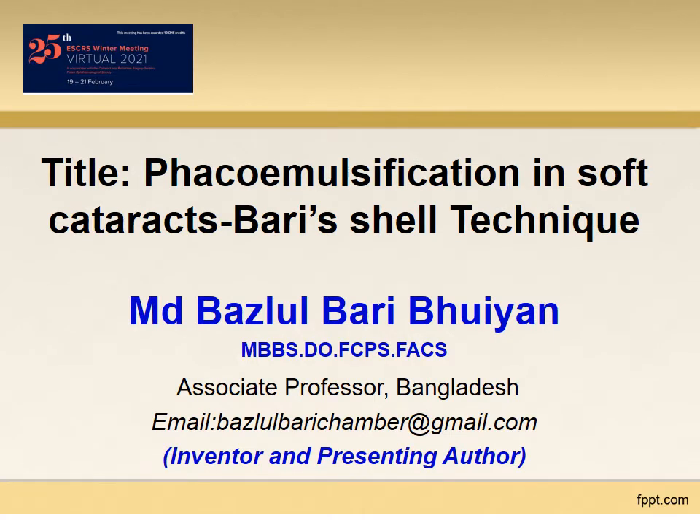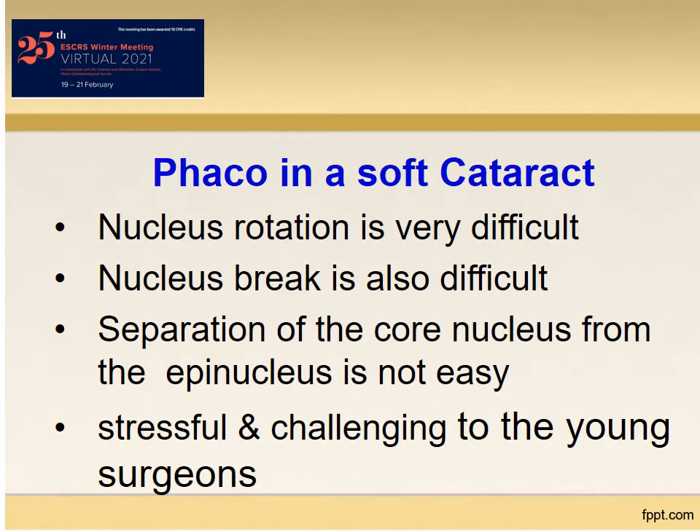Hello, I am Buzlul Bari going to present my shell technique FACO emulsification in soft cataracts. FACO in a soft cataract is not an easy task because nucleus rotation is very difficult, nucleus break is also difficult, and separation of the core nucleus from the sticky epinucleus is not an easy one. Ultimately, the surgery becomes stressful and challenging to many surgeons, especially the young.